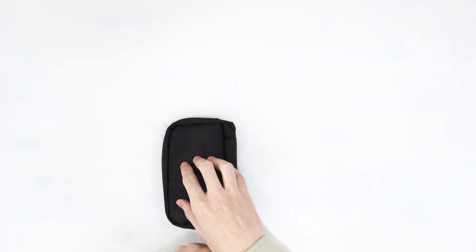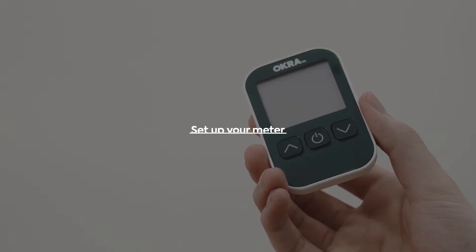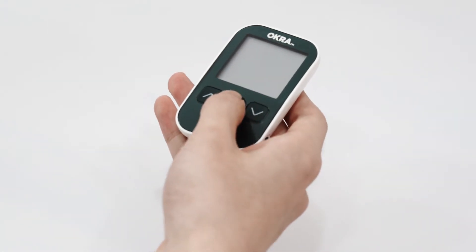Your kit contains everything you need to quickly begin using your meter. Let's get started. Use the up and down buttons to change your settings and press the power button to save. With the meter off, press and hold the power button.